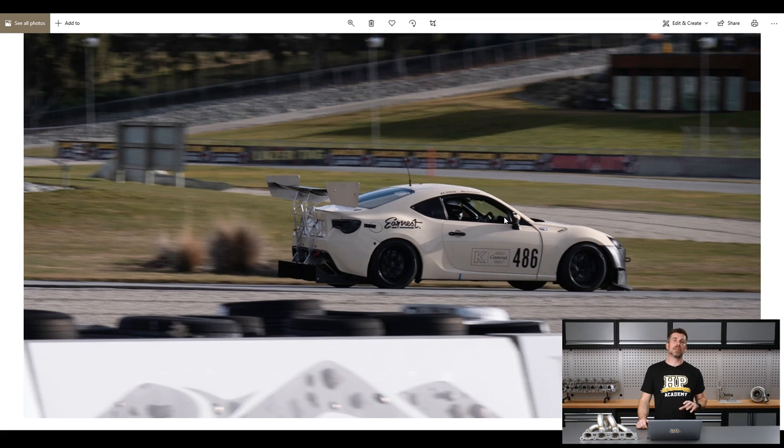We weren't out there really to try and set any new personal bests — we were on some pretty well-used old slicks from last season. It was really more of a shakedown test to make sure nothing was going to fall off. Even without really trying to put in a full hard lap, I still managed to shave about half a second off my PB. The car is definitely going to take a fair bit of seat time to really start to trust the aero, for an amateur driver like myself.